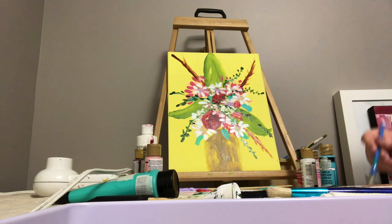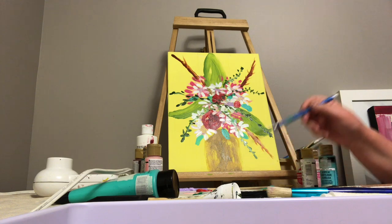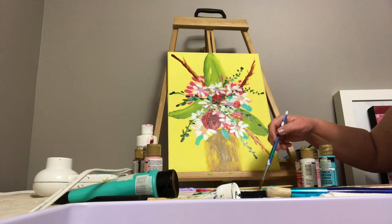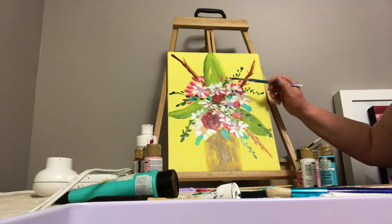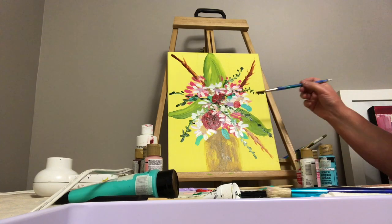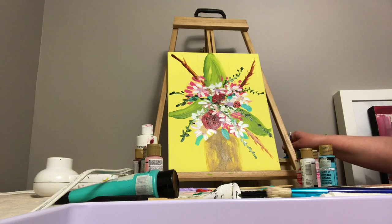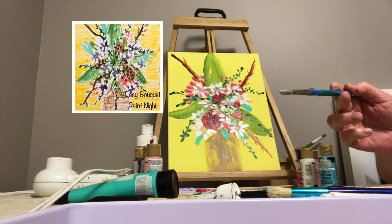Now I wanted to make small dark brown circles in the red areas. They don't show up that much but they add a little bit of something in there.